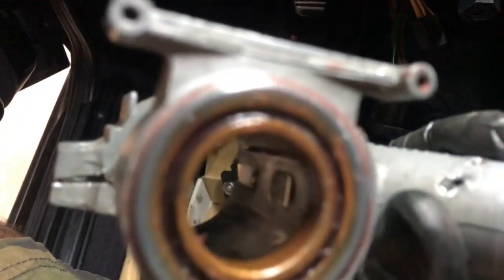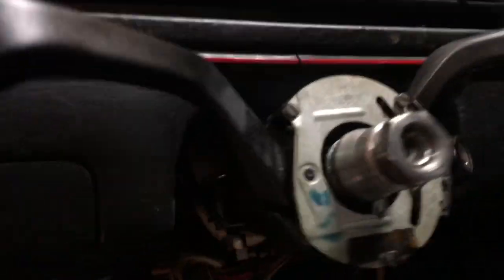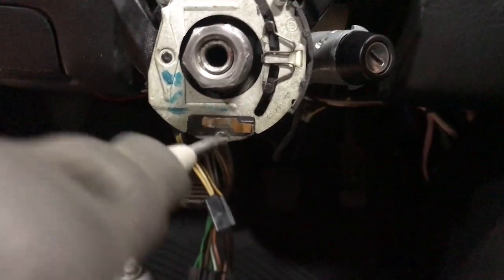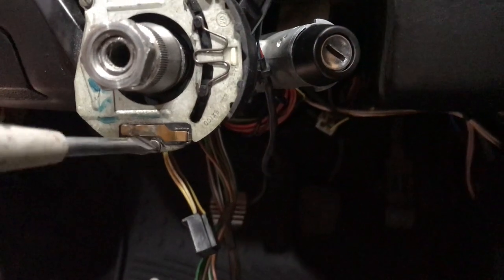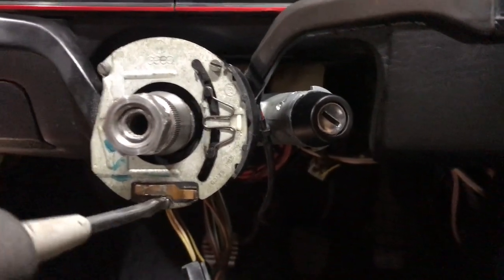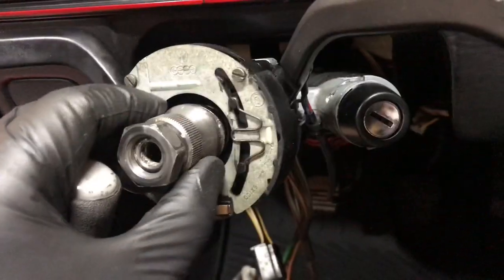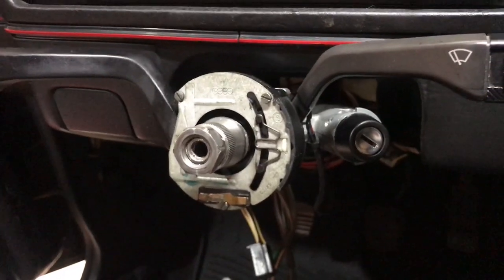I even greased the bearing up here — it was quite dry. It slid right down and there's one pinch bolt right there I haven't tightened yet. Put on the wiper switch and turn signal, which I also lubricated. I checked the ignition and it does work — I put the key in and powered up everything. I think this is going to press on — it will with the steering wheel.